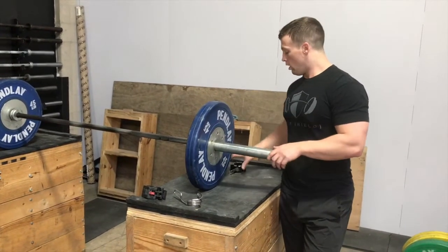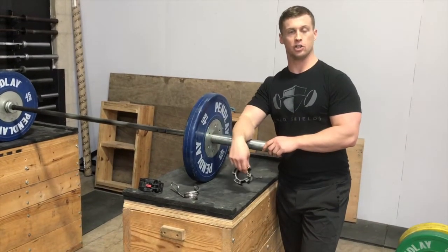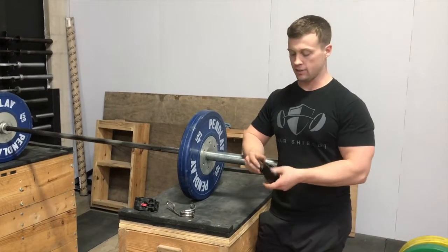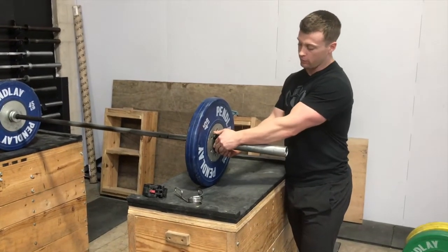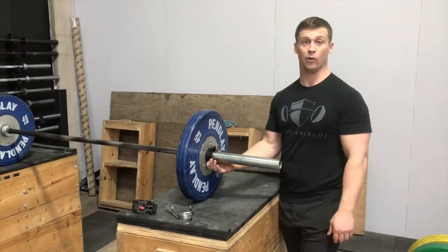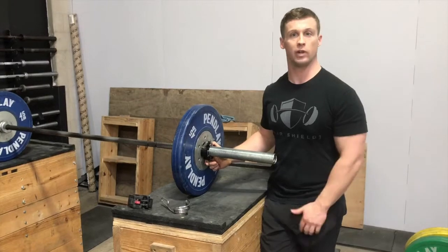Blaine and I personally prefer the Oso collars just because it's the most secure. It's aircraft grade aluminum. It has this two clamp system right here, so basically it slides on and clamps down until two clicks. That basically is not going anywhere. If you're doing a lot of high reps, a bunch of snatches, thrusters, whatever, that's going to stay put.